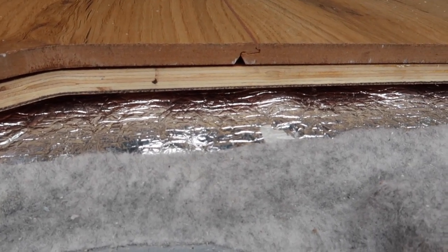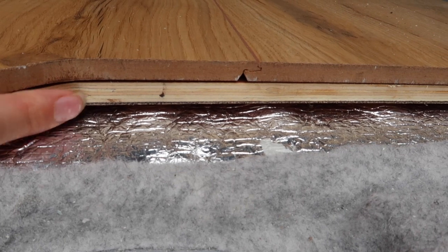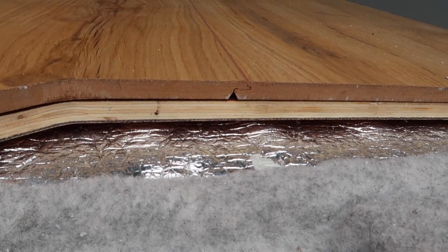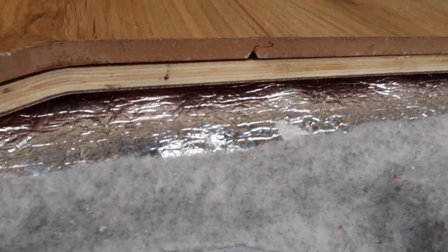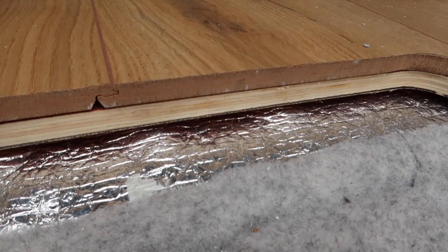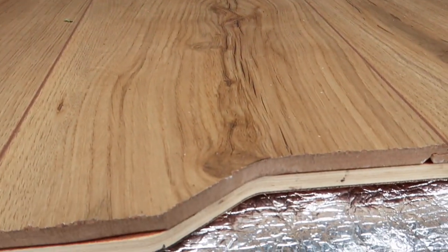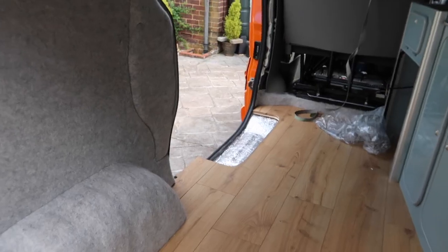Once we had treated it, we laid this silver insulation on, which is called Lowey — basically it's like a foam with reflective material on either side. Once we glued that down, we've got this layer here, which is about 12 millimetre marine grade ply board, so it's good in case any water gets down there. Then on top we just laid the laminate flooring.